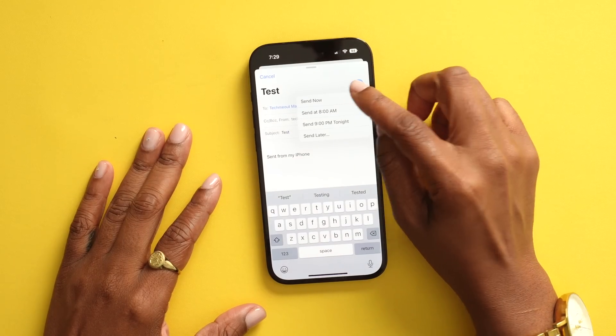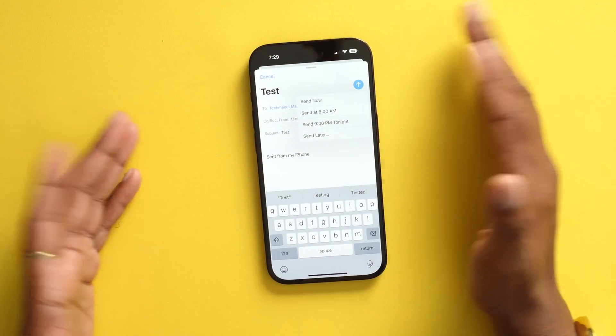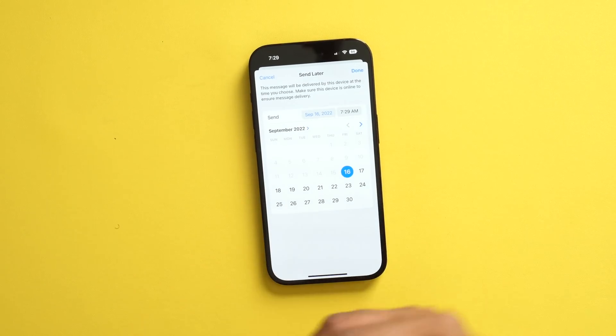A feature I love that came with iOS 16 is the option to send an email later — something I previously needed a third-party app for. Now it's in the native Mail app. The way to activate it is to long press on the Send button, and then you can choose to send it now, at a specific time, or send it later and further customize the date and time.